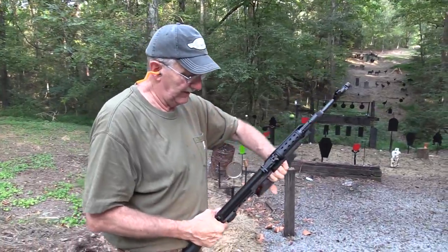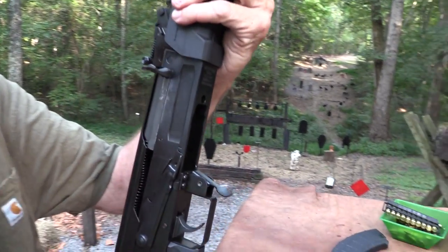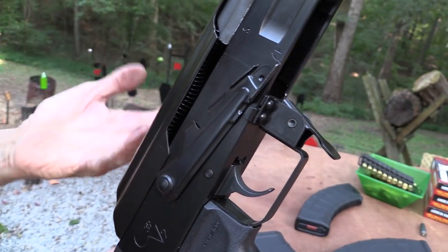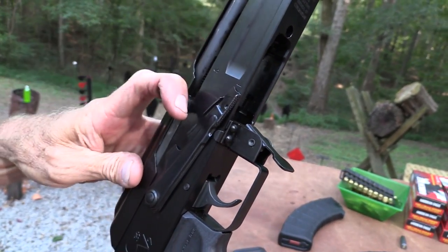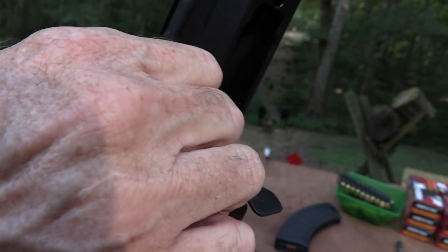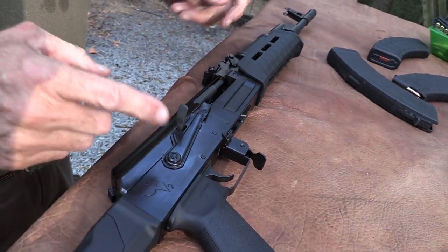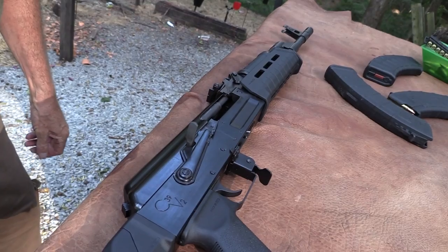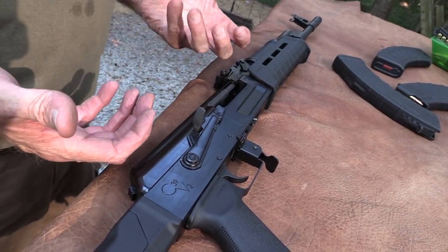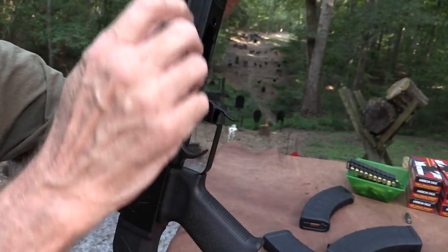One thing I didn't point out — they put one of those safeties on that you can get from other sources, like Krebs Custom. I had it on one of my AKs then took it off — it just doesn't seem right having a bolt hold-back on your safety. But it could be handy — you see how that works? It literally grabs the bolt carrier and holds it back. It's kind of awkward to get on, so you probably wouldn't use it that often, but it doesn't hurt anything.